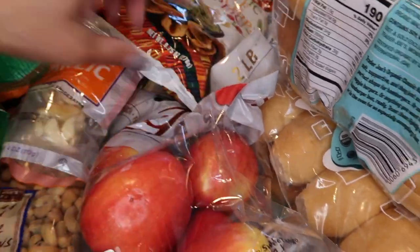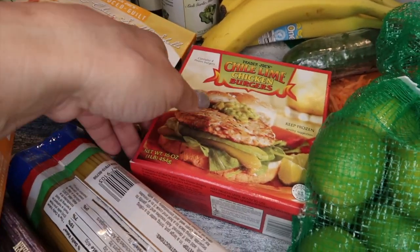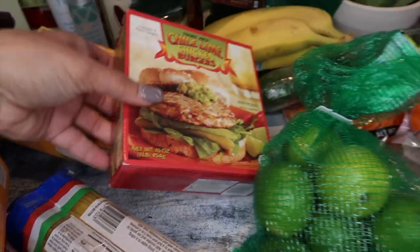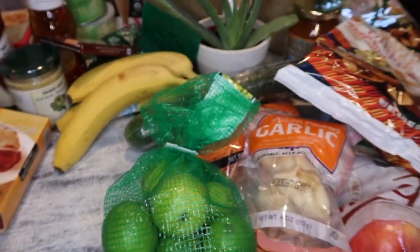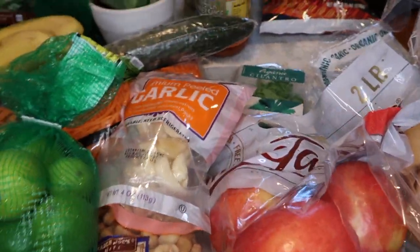We are grilling tonight, so I got some hot dog buns and hamburger buns. For the burgers, hubby is actually grilling these chili lime chicken burgers — the kids really love them and he loves them too.